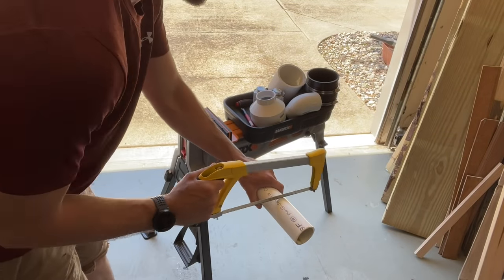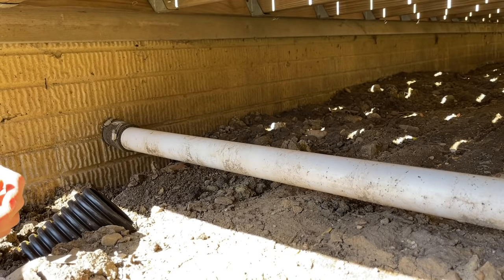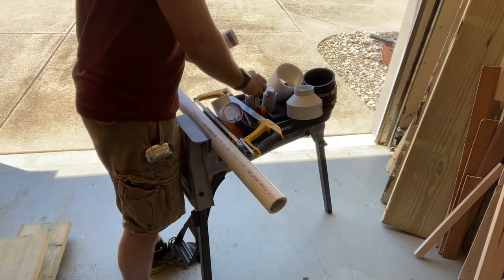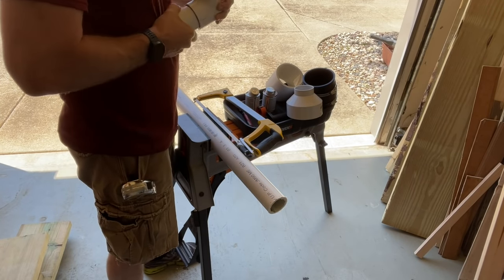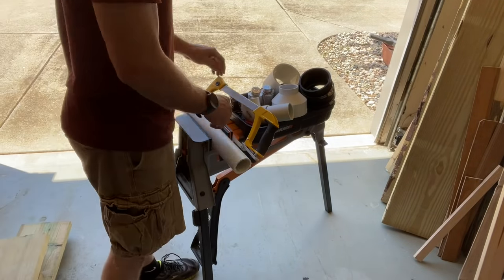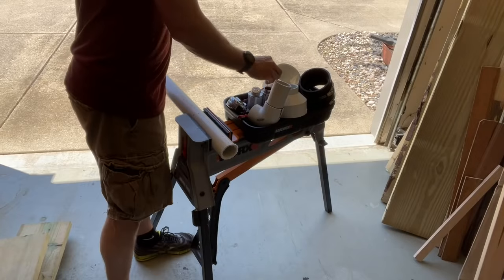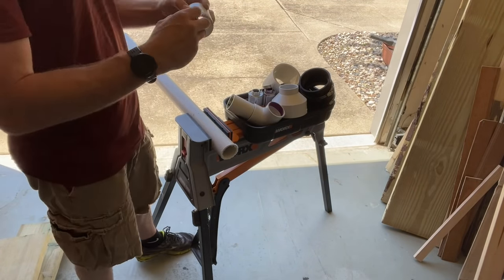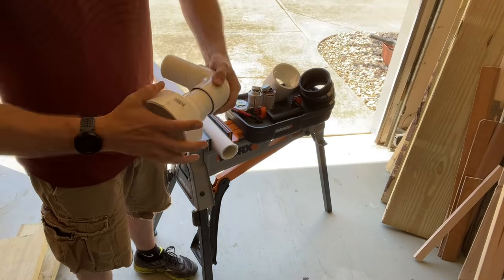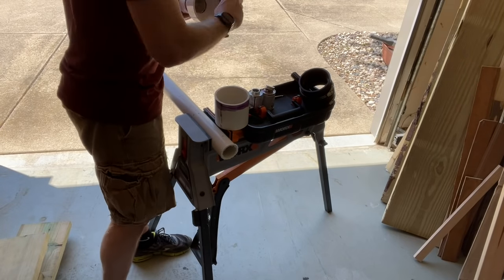Now we're ready to connect everything together. To start, I need to convert the 2-inch PVC from the sump pump coming out of the house into a coupling, then convert that out to the 4-inch corrugated. I'll begin with 2-inch Schedule 40 PVC and make an elbow with two small extensions coming off each side — one going into the rubber coupling at the house, and the other expanding out to a 4-inch PVC. Then I'll take a small 5-inch section of 4-inch PVC, and I'm ready to use the coupling that converts from 4-inch PVC to 4-inch corrugated.